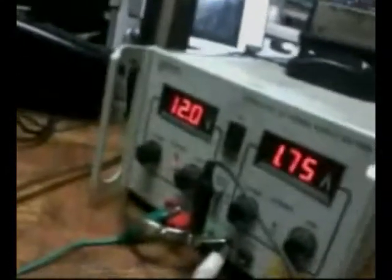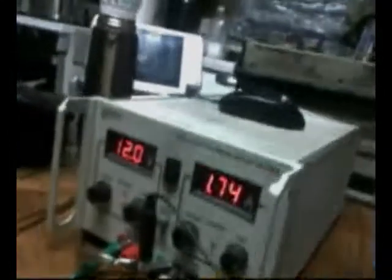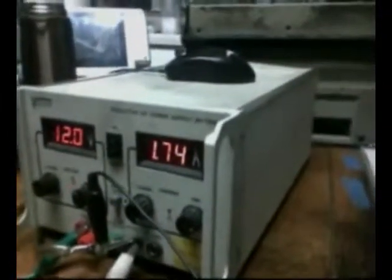Warmed up, the system is running 12 volts at 1.74 amps. I have packets — one here, one inside of this, and one back here.